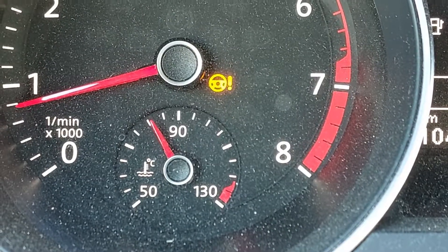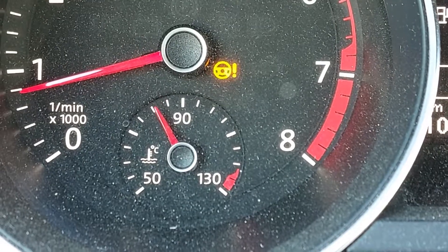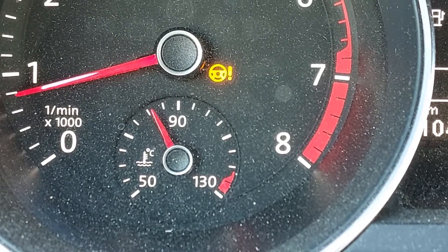The vehicle I have here is a 2016 Volkswagen Jetta with a 1.8 liter turbo engine. This procedure will work for a majority of Volkswagens in similar model years. Right now you can see the amber or yellow warning light for the power steering.